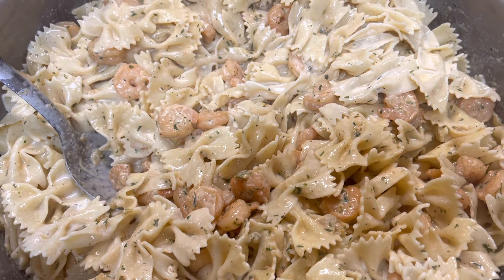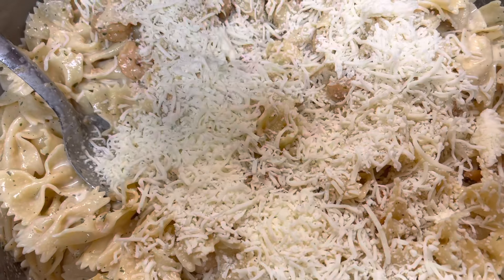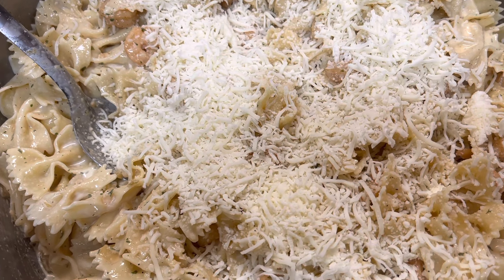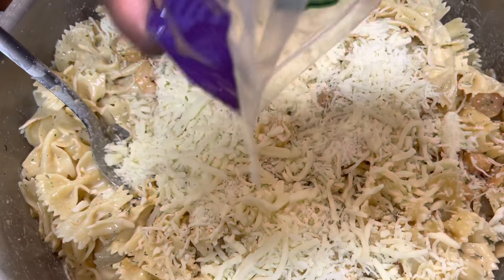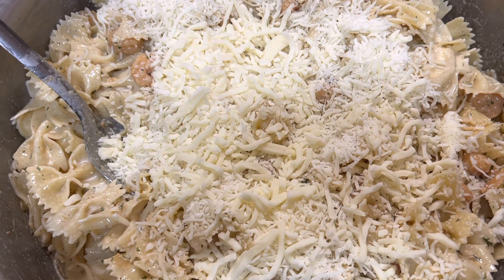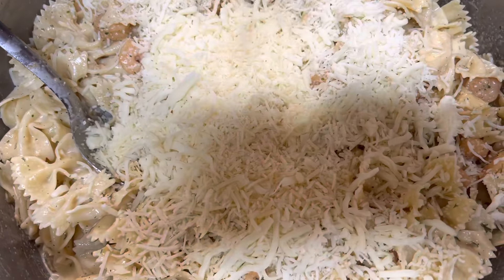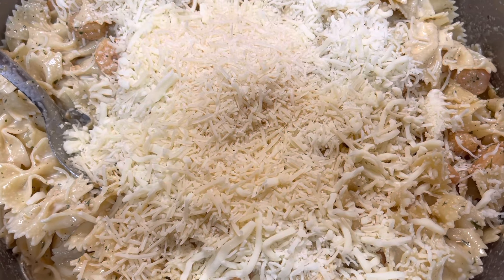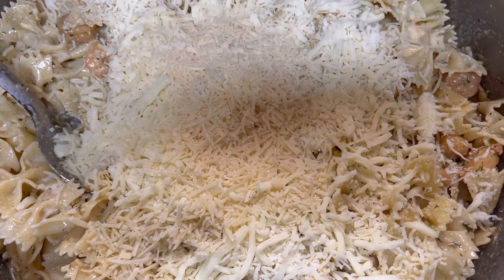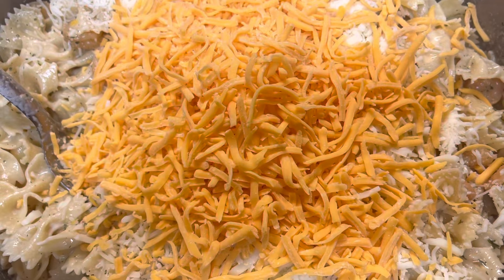So we got some mozzarella cheese — I'm gonna go ahead and put my mozzarella cheese. Put your cheese to your liking. I accidentally added Italian cheese — my bad — but now we're gonna add the mozzarella cheese, then also some parmesan cheese, and then some mild cheddar cheese — a couple handfuls of cheddar cheese.